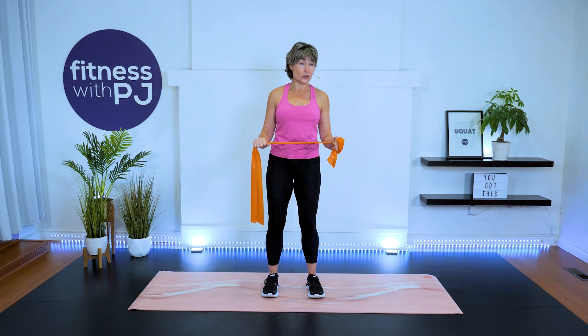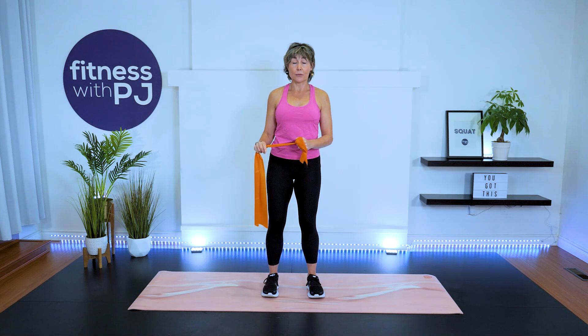"Iso" stands for isometric, meaning there's no movement — just a sustained contraction. If you're not feeling it in the shoulder, either walk further away from your anchor point or pull the tubing a bit more with the anchoring arm. Let's do two more, and release.